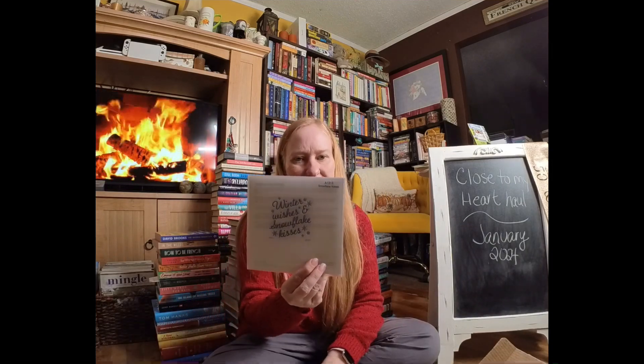Winter Wishes and Snowflake Kisses — I just couldn't resist. I love our sentiment stamps, especially in this size. You can put them everywhere: they fit on a tag, they fit on a card, they work on a scrapbook page.